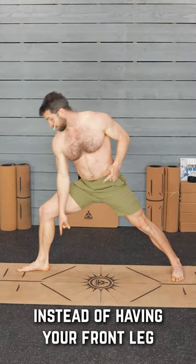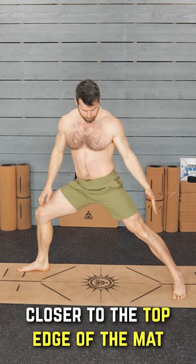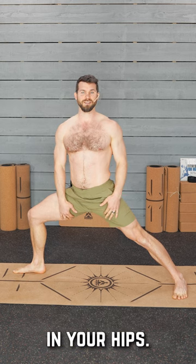The next thing you need to do, instead of having your front leg point to your back foot, move that back foot closer to the top edge of the mat. You have a little bit more stance here, a little bit more space between your stance, and this is going to help you have better technique in your hips.